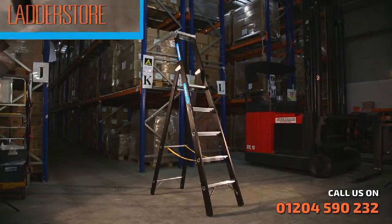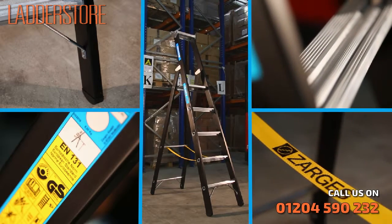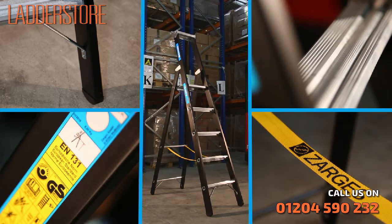Solid, safe and durable, this is German engineering at its very best. The Zargus heavy duty stepladder — a ladder that works as hard as you do.